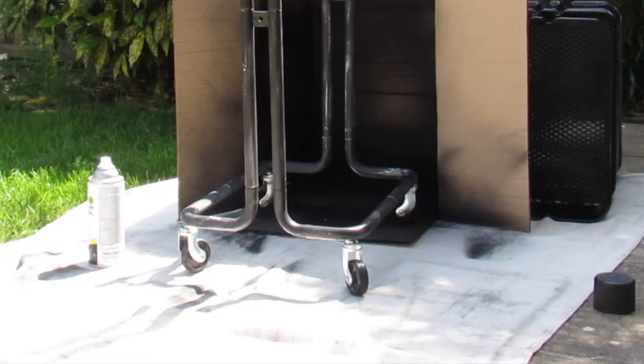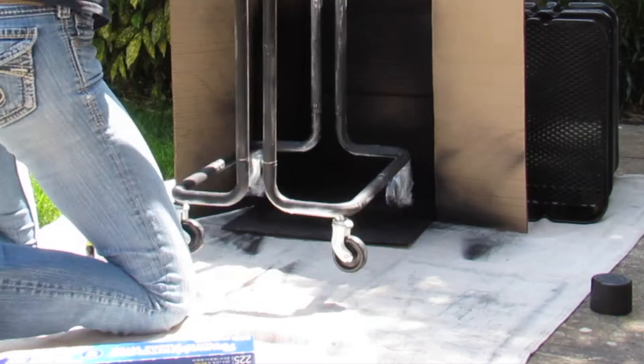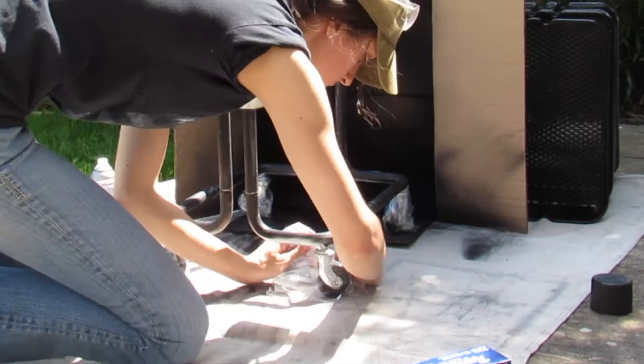The next step is to cover the wheels. I used plain plastic wrap from the kitchen and wrapped it around the wheels, because it sticks really well and helps prevent the wheels from getting spray painted.